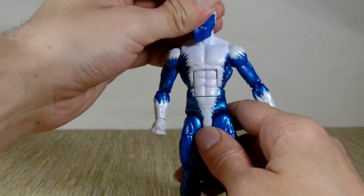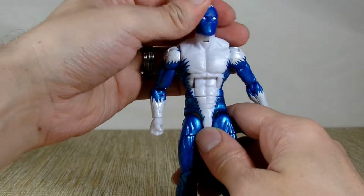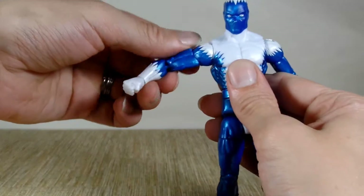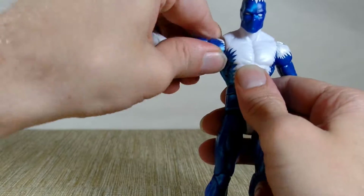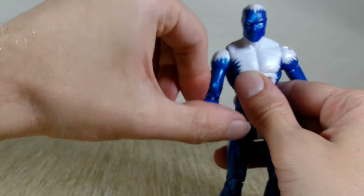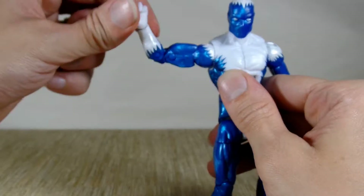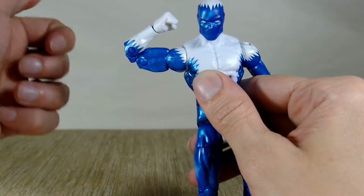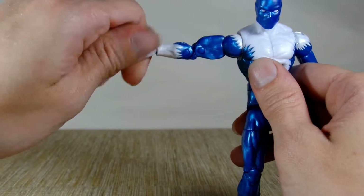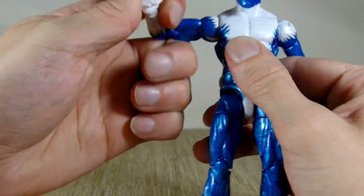His articulation is pretty good. His head goes all the way around, goes way back and forward — it's a little loose. It does have the standard shoulders that go around with a click; it's the first one of these I've picked up that clicks. They go up and down. He's got bicep, double-jointed elbows, and his hands go all the way around and are hinged.